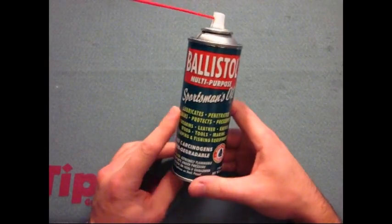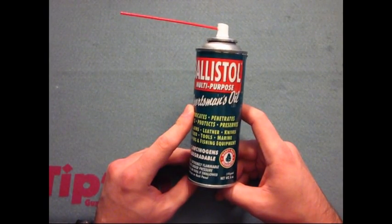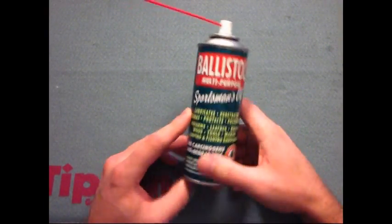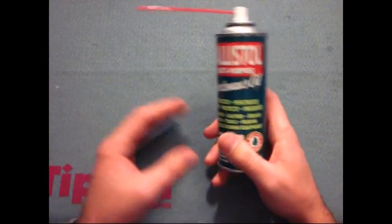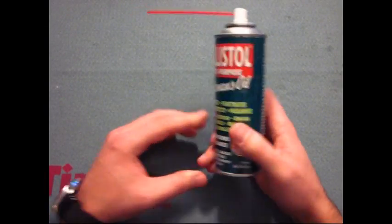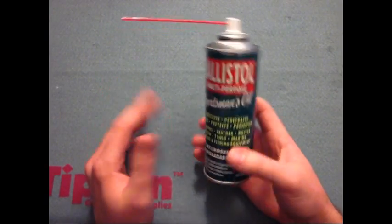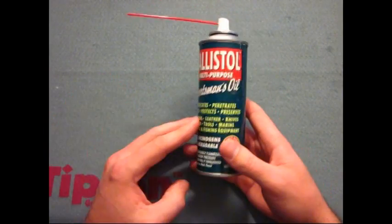I have to say if you're looking for a Christmas present or a birthday present, you can't go wrong getting this for someone who's into the sportsman type stuff. Now what Ballistol says is it's been in Europe for over 90 years. It was originally invented for the military but it became a household word in Germany, Austria, and Switzerland. Basically this was created to rock your world — giving you the one-can solution to many things, cleaning and lubricating in one can.